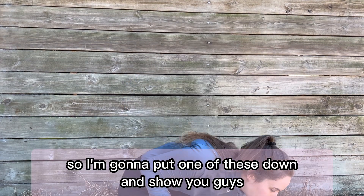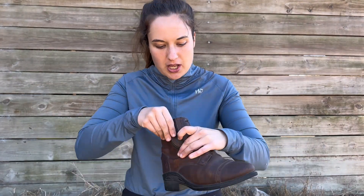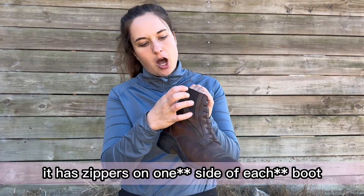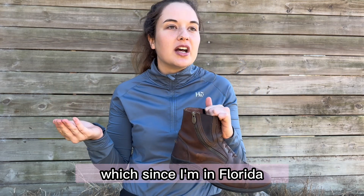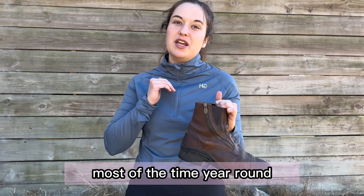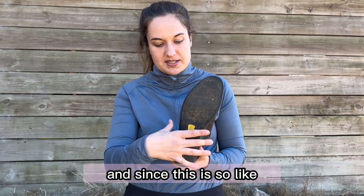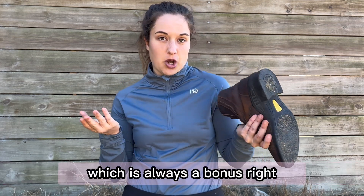So I'm going to put one of these down and show you guys up close all the features. This boot has super soft leather — I mean like super soft. It also has a really soft, squishy insole, so when you're walking around and when you're riding you feel insanely comfortable. It has zippers on both sides, and next to the zippers there's mesh that adds a ton of breathability, which really comes in handy in Florida's hotter temperatures year-round. The bottom has a really great tread, so when you're walking or riding it grips the stirrups really well, and since it doesn't move that much, I feel like I'm able to really keep my heels down — which is always a bonus, right?